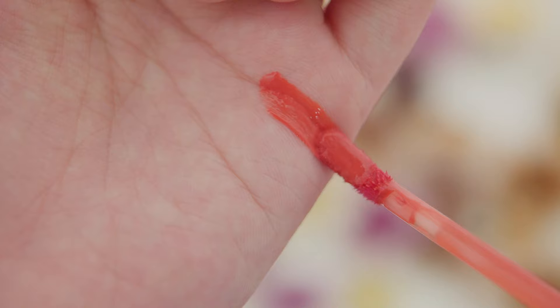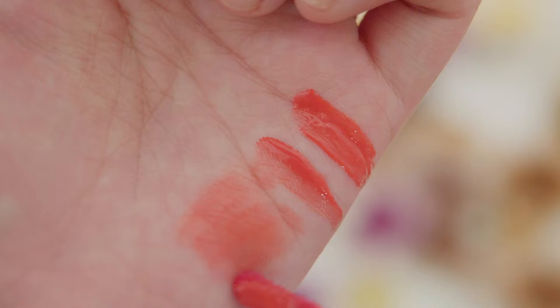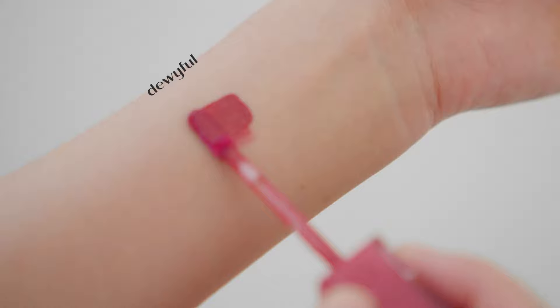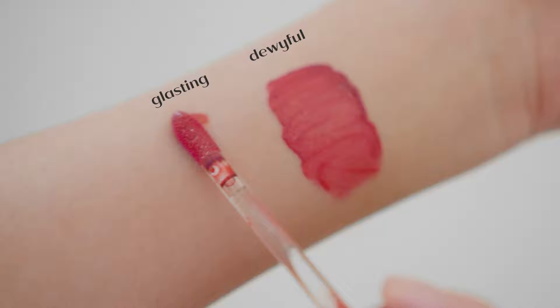Here we'll be talking about the difference between the Dewy Full, Glasting, and Juicy Lasting Tints. Due to the flat applicator, you have more flexibility to create thin strokes and bigger strokes that fit your own application technique. The Dewy Full Wire Tint is meant to give you a dewy look on the lips, not very different from the other two which also give a glossy finish.